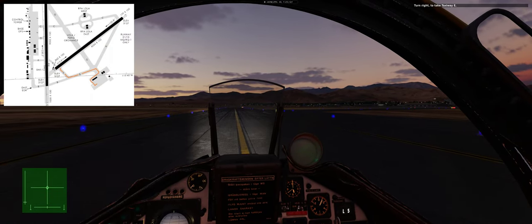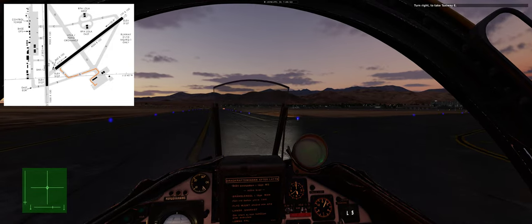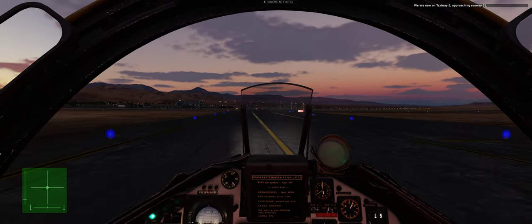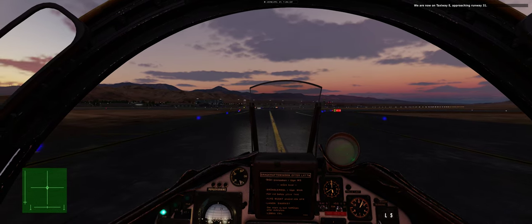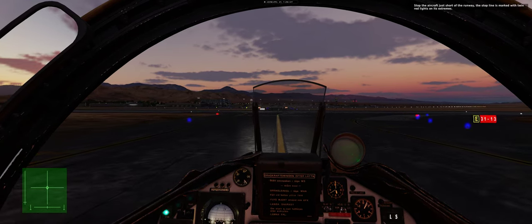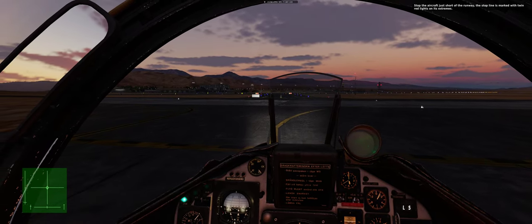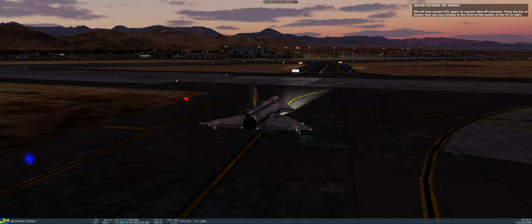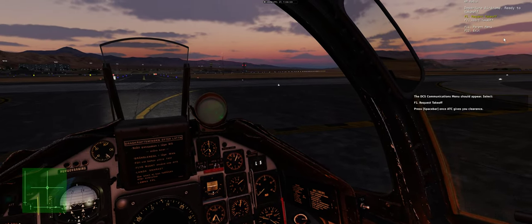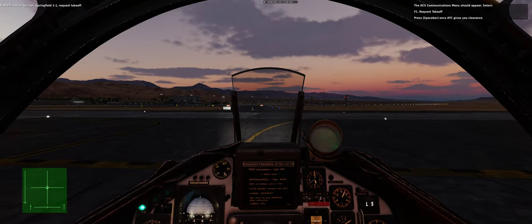We are now on taxiway E approaching runway 31. Stop the aircraft just short of the runway — the stop line is marked with twin red lights on its extremes. We will now contact ATC again to request takeoff clearance. Press the key or button bound to the push-to-talk of the FR22 radio. The DCS communications menu should appear — select F1: Request Takeoff. Press spacebar once ATC gives you clearance.